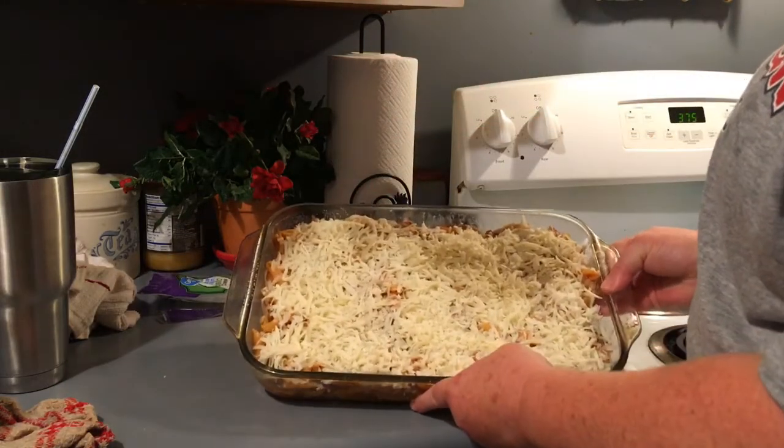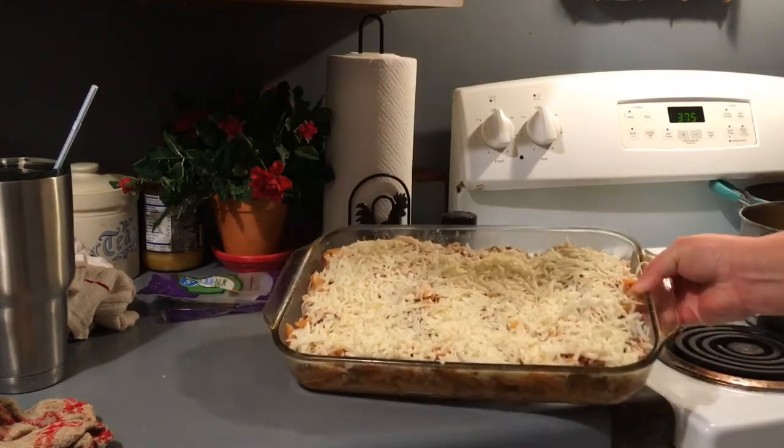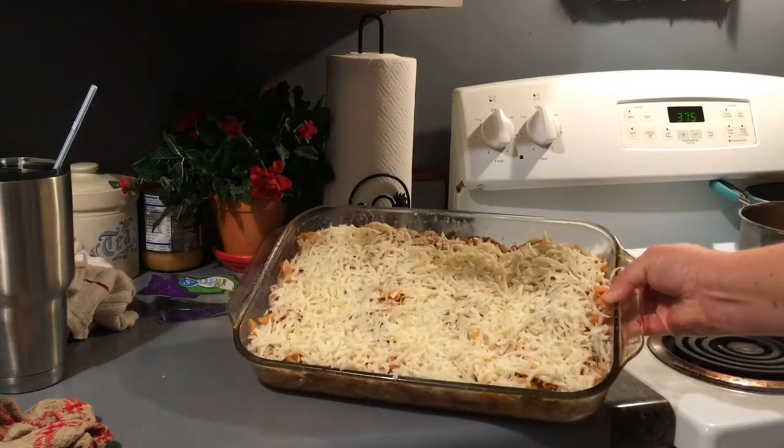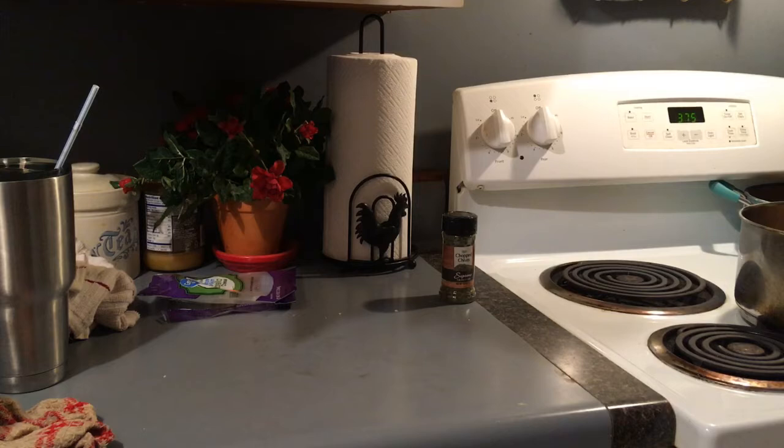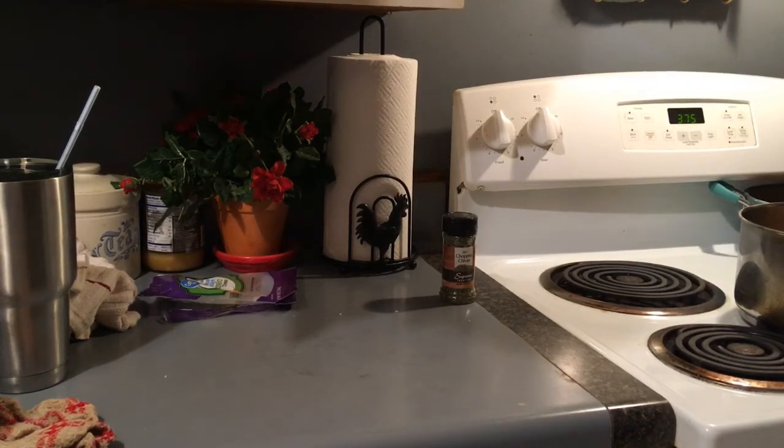There you go guys. I'm going to pop this in the oven at 375 for about 10 minutes.